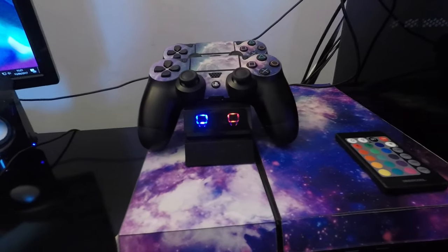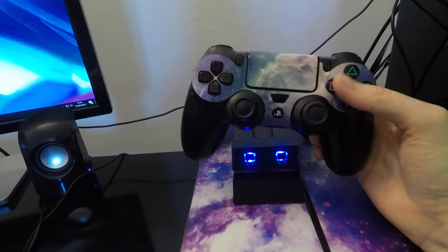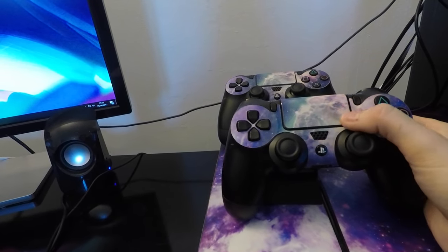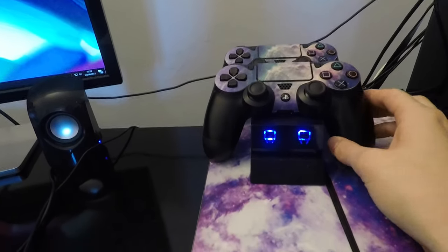Over here, my PS4. I've got some skins for it, I love it. The PS4 Pro came out like a week after this came out — I didn't know, I didn't realise. I was just too excited about getting a PS4 on my own, so what can you do?